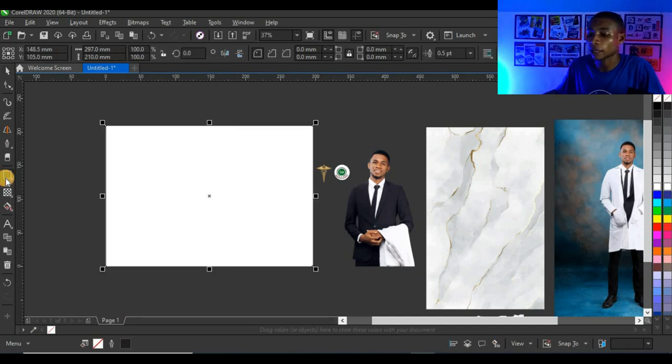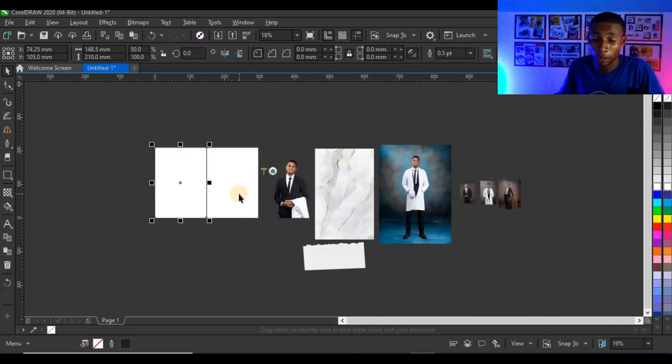The next thing I'm going to do is double-click on my rectangle tool to get this shape, click and drag and bring it to the center, right-click before you leave, then do the same again on the other side to get to A5. This is going to be our front cover and the other one is going to be the back cover.